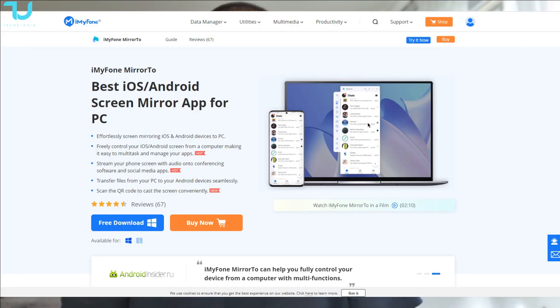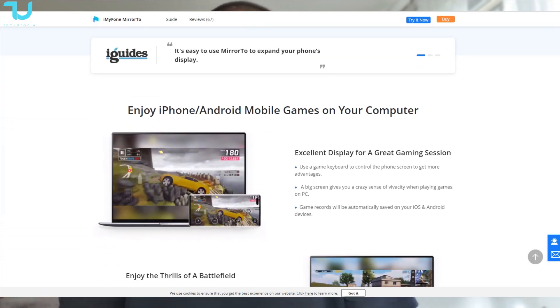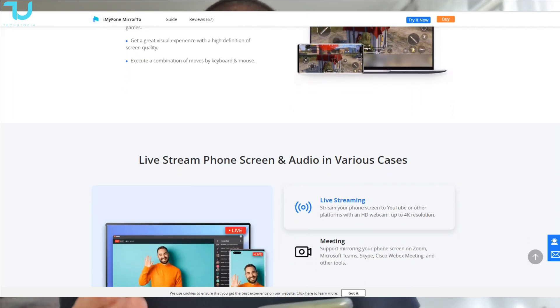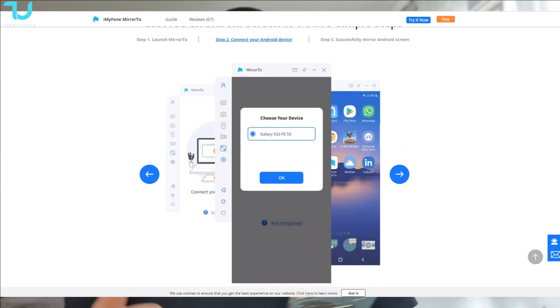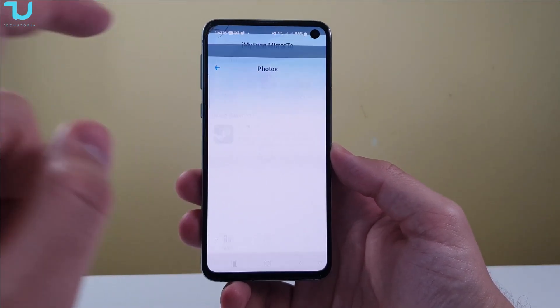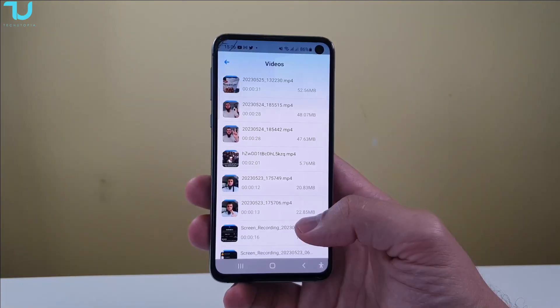Today we'll be reviewing this app for Android and iOS devices — I'll be using an Android device. It is free, it does have some limitations, but it is available for free. You don't have to pay for it; you can try and test it yourself, and if you like it you can purchase the VIP account — the paid version — which gives you better performance and higher resolution. It offers USB connection, wireless connection, and a QR code connectivity for a more convenient, faster connection.